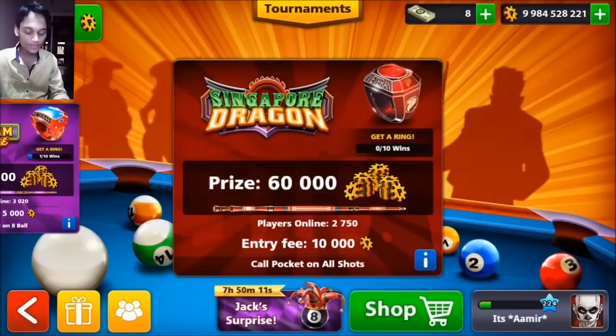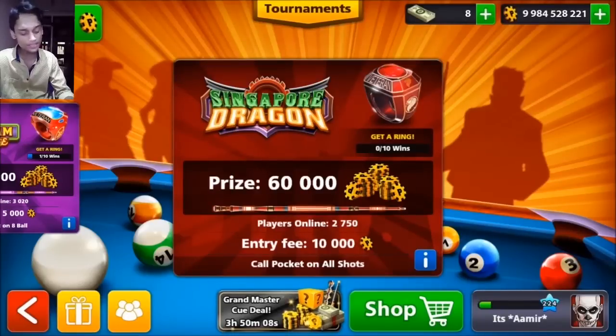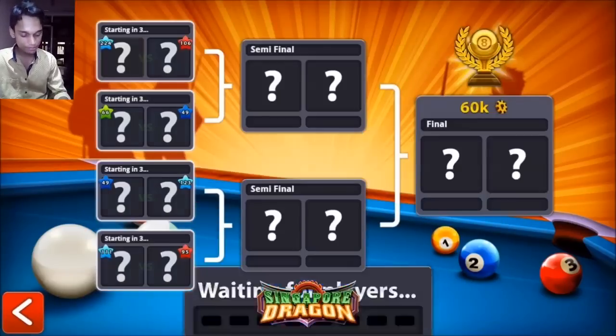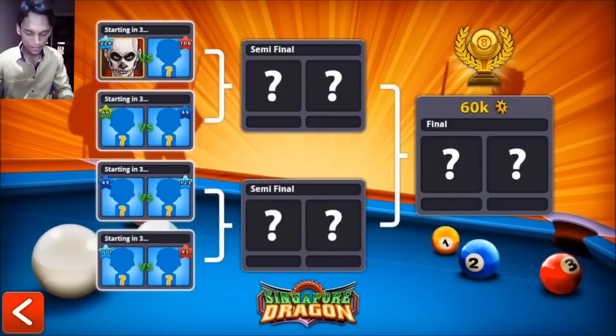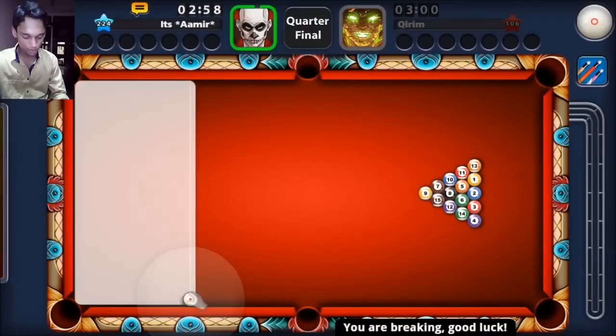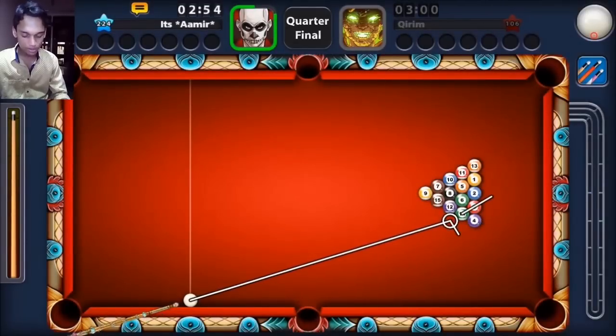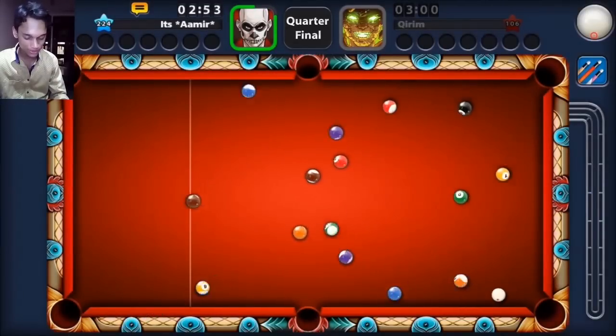I'm playing this tournament — actually I think this is the first time I'm playing the Singapore tournament, because you can see there are zero wins right now on this account. I think it's going to be my break — yes, because the phone vibrated. And I'm going to use backspin.